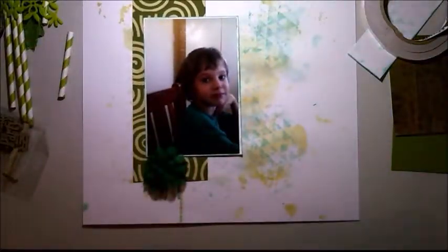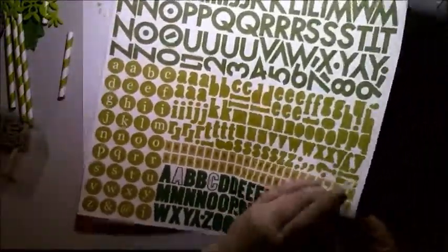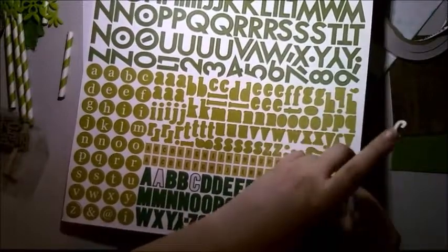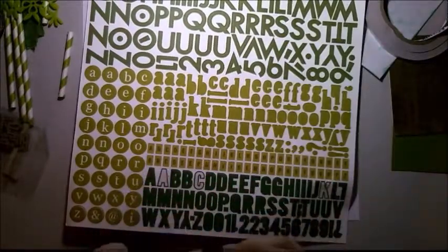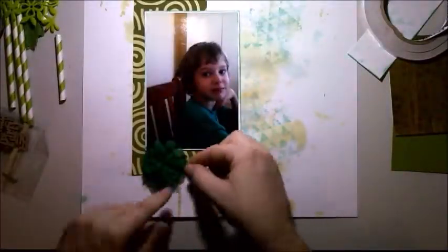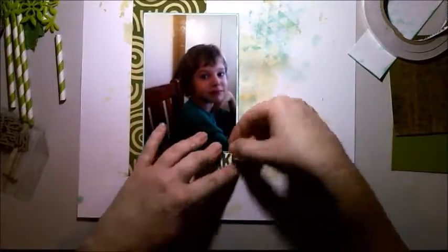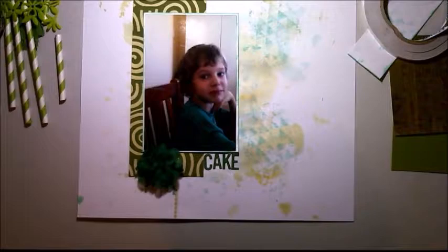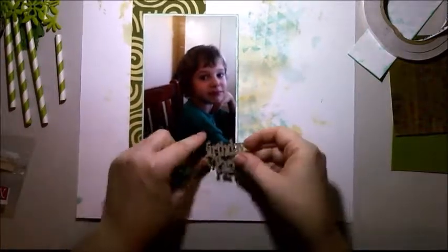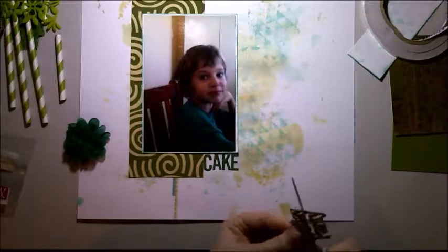I've stuck a bit more of that thin washi that you saw me use in the White with One challenge — if you want to see that, it's over on the Scrapping Fun Kits channel, not this channel, so I'll leave a link down below. I've grabbed these alphas from my stash to spell out 'cake', and I've got that chiffon flower — isn't that just gorgeous, I love that flower.